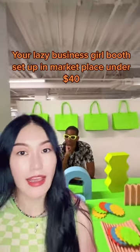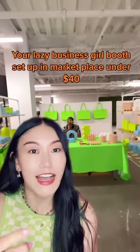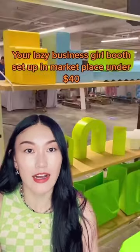All I purchased is that green fabric you can see. I am based in San Francisco but this market is in LA, so I flew down there because I don't drive, and I shipped all the products with my friends ahead of time.